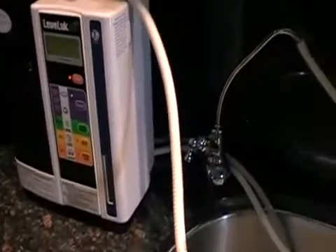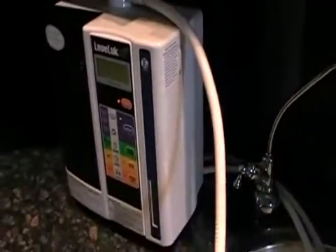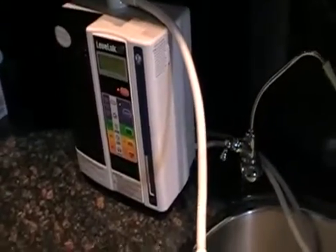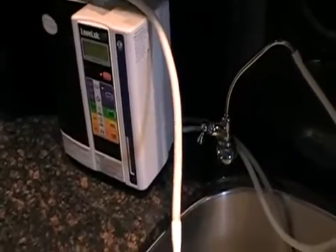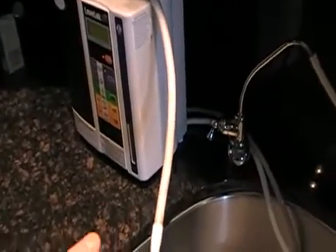I've been inspired by Bob Grudelli viewing a similar video online that shows active hydrogen in Kangen water, so I want to do the same test today. Let's do it.